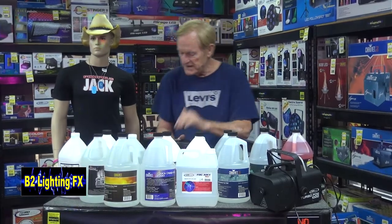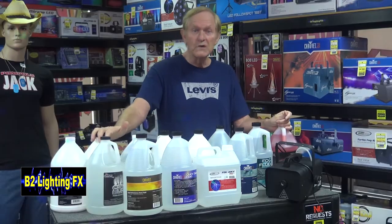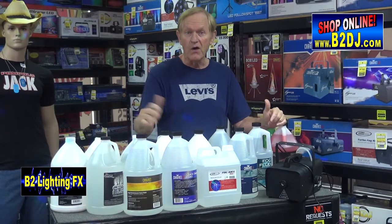What do I mean by that? One, they're either thicker for thicker fog, or they're very thin for a very thin fog, and they're all made of the same stuff. It's either glycol or glycerin-based. The main ingredient out of all these fog fluids and haze fluids is nothing but water, along with the glycerin or the glycol.